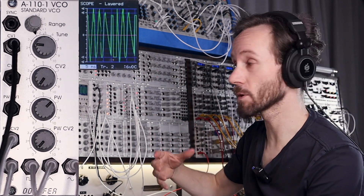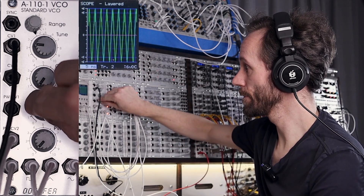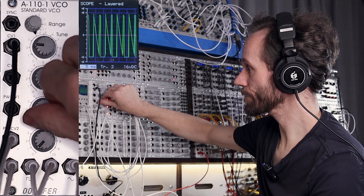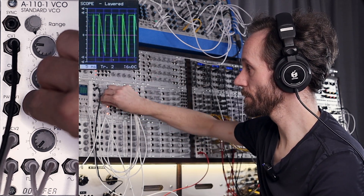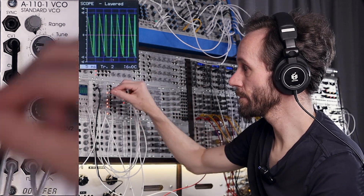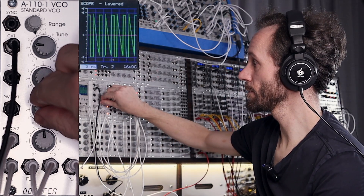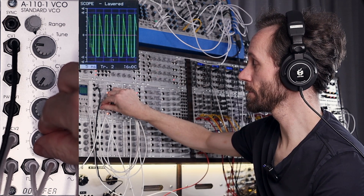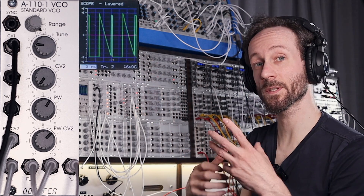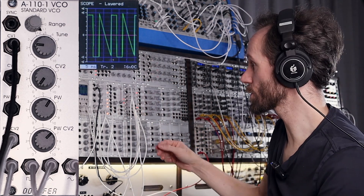Let's just make it a drone, slow down the LFO. You see this combination of switching between all those waveforms — it's really interesting.